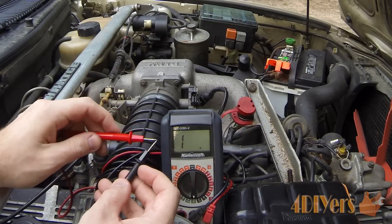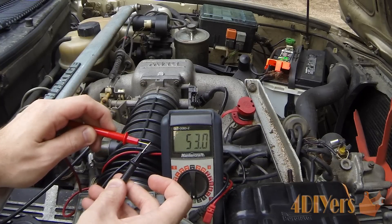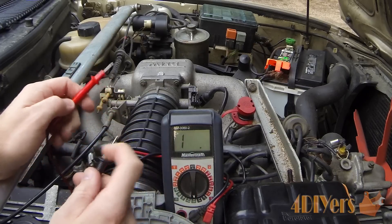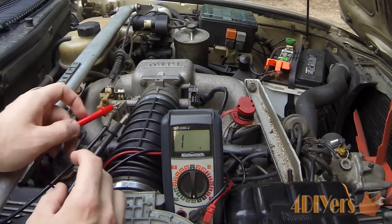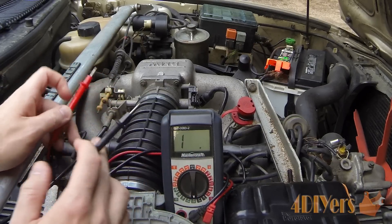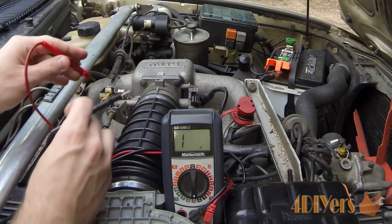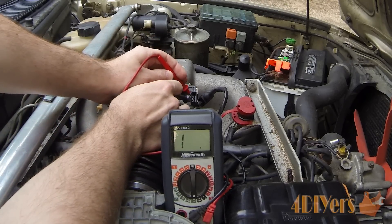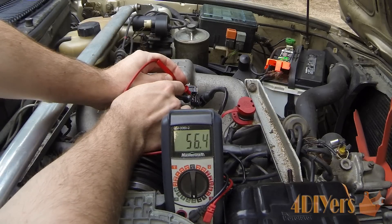First, doing a quick probe check to make sure the probes are working correctly — you can see there's just a very small amount of resistance, nothing to worry about. So when we do the actual test and see the same signal we know we have a properly closed circuit. We'll use pins 18 and 2 to check, and as you can see it does work correctly.